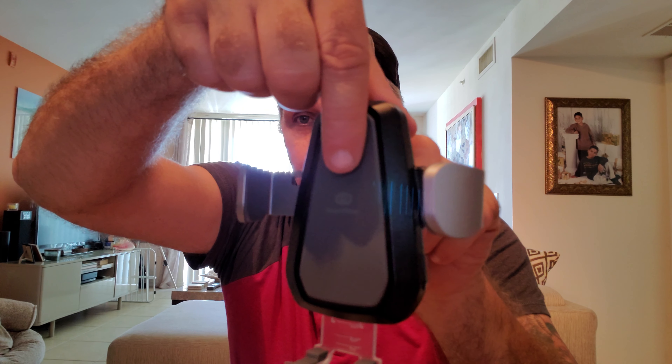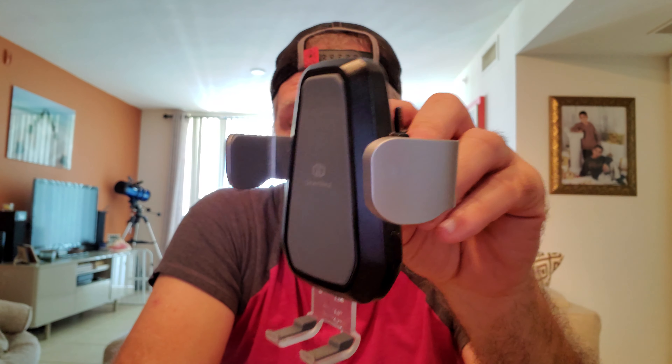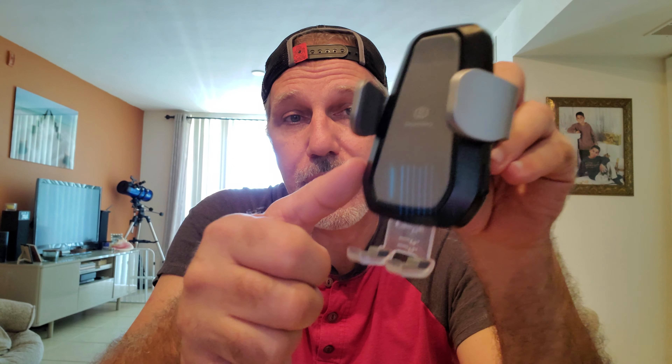Let me show you this again without the phone — as soon as the phone goes in, you put pressure on the top and see how it closes around your phone. Now to take the phone out, this button on the side opens it. They also have one with a motion detector where you wave your hand in front of it and it opens or closes, but I didn't like that because if I ever move my hand near the phone holder it's going to open up and drop my phone. I want a button to push in order to open and close it.